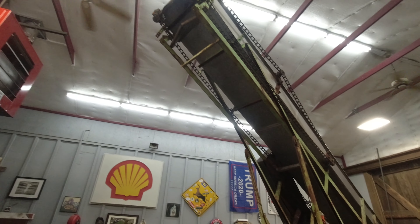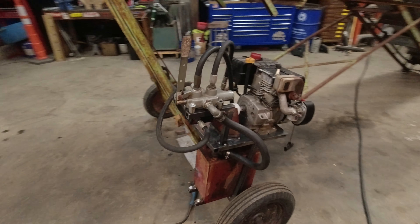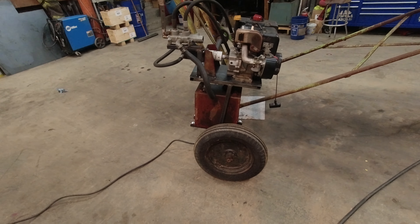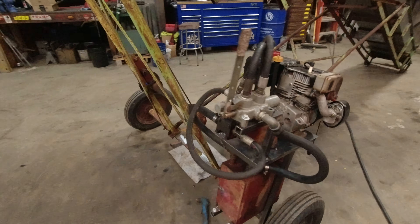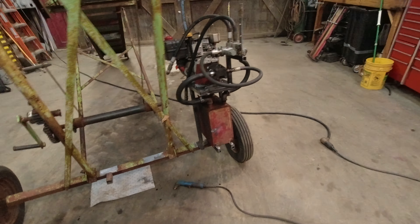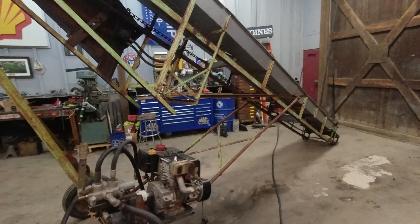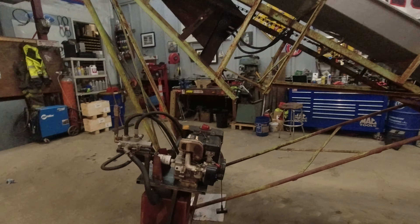Chris is officially off the clock. We got the conveyor in the building here, and this is what he came up with as far as a mount for the tank, the motor, the valve, and the pump — the whole nine yards. It looks pretty good to me. The reason why it's mounted on the axle is because this whole hay elevator is mechanical.